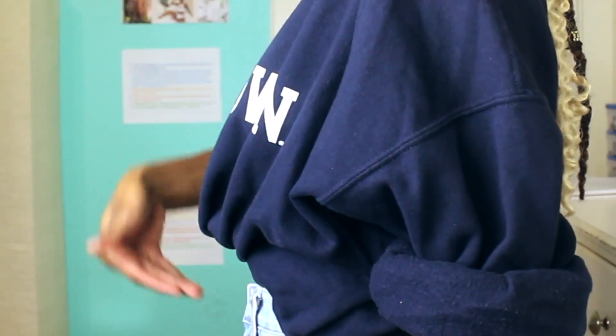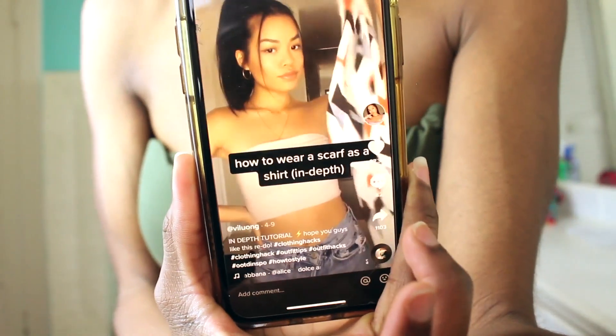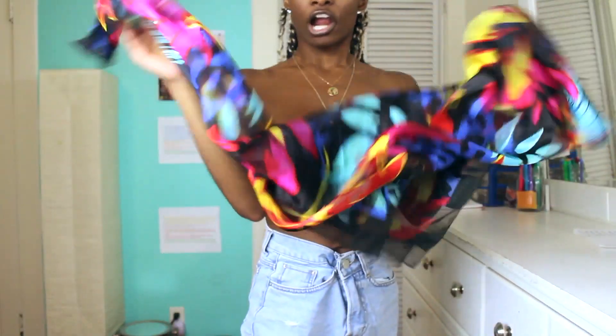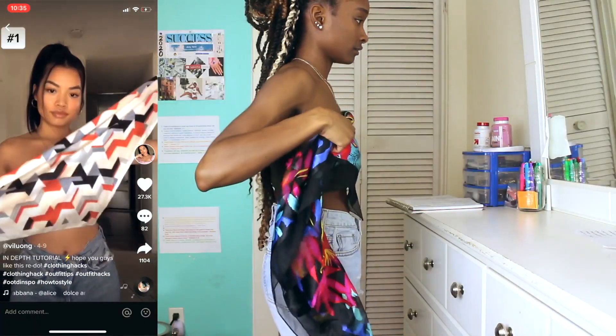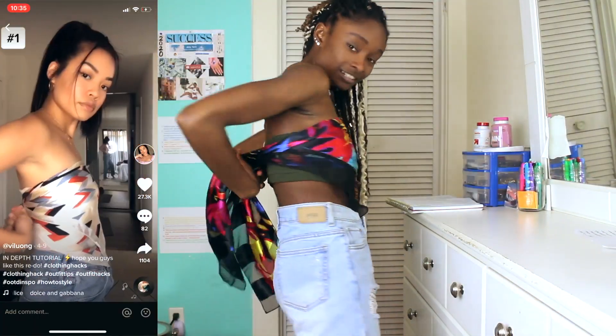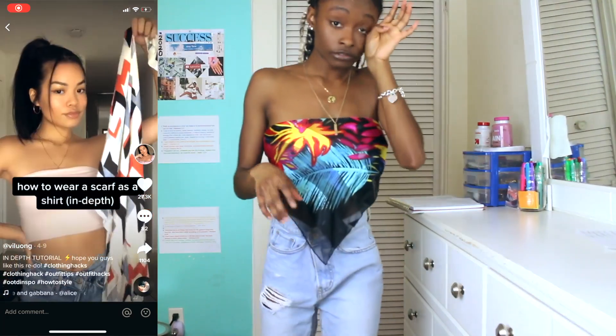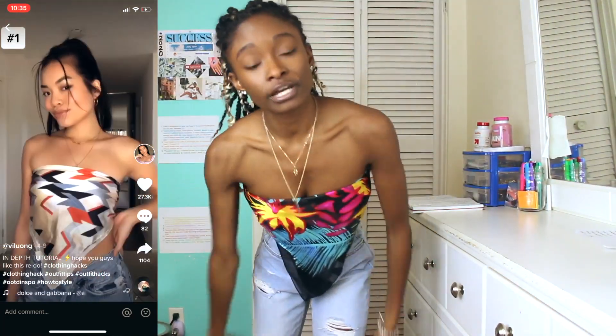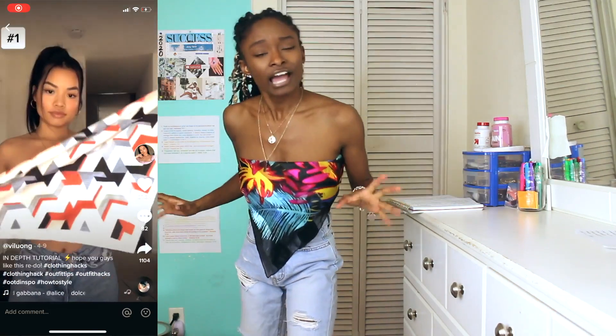Don't mind my makeshift tube top. She's doing a clothing hack with a scarf — she has a bandeau underneath, but I don't have one right now or can't find one. So I got my scarf. If you don't have those bandana tops, this works. Let me model for you guys so you can really see how cute this is.